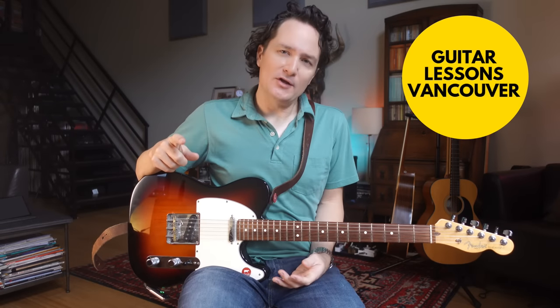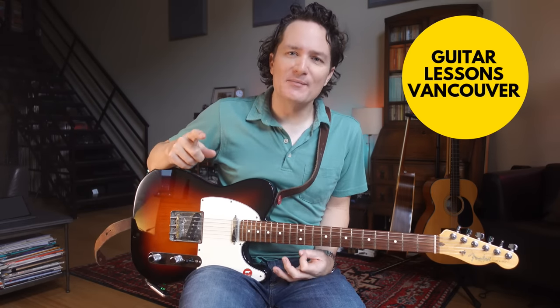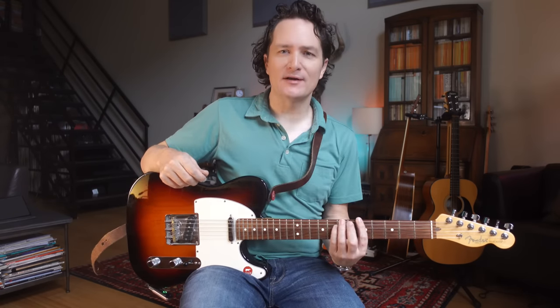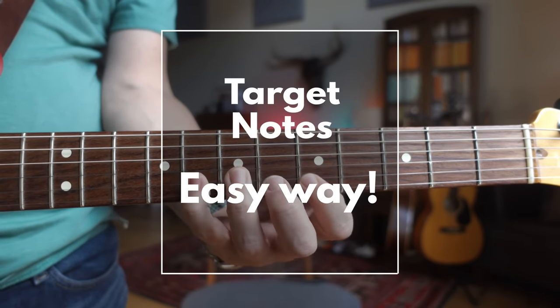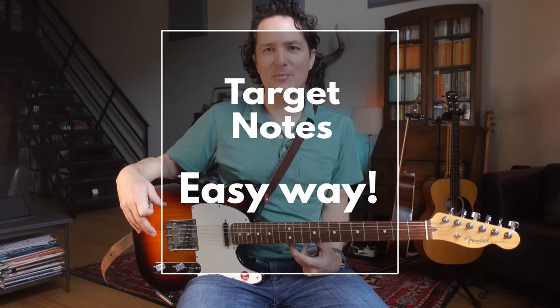Do you feel like when you're soloing, you're playing too much of the same thing all the time, especially when you're playing in minor pentatonic? Minor pentatonic is the first scale shape that we all tend to learn as guitar players, and it's in so much of blues and classic rock — that's where a lot of the guitar-based music comes from.